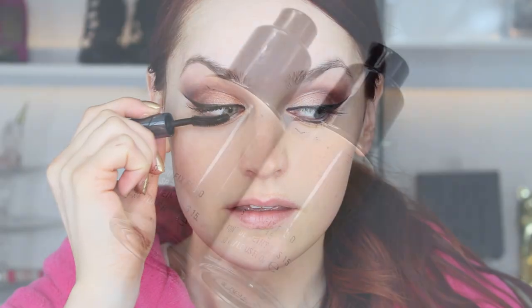Don't forget to prep your lashes with some mascara on your upper and lower lashes. We're going to put falsies on later, but I forgot to do them just yet.